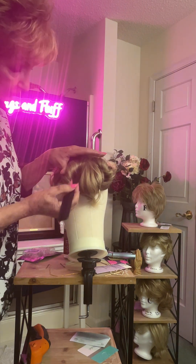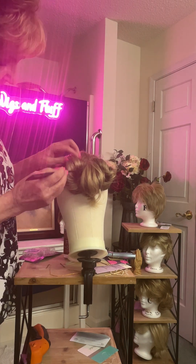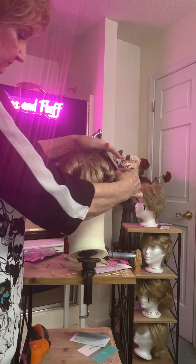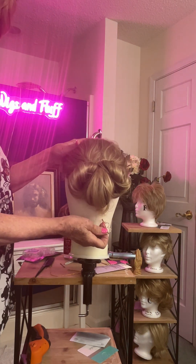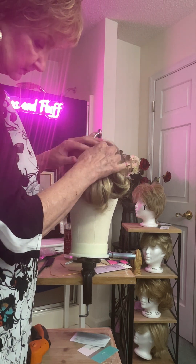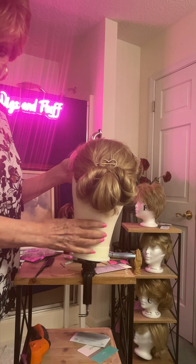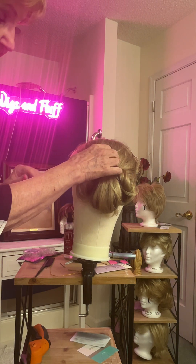Now is when this little tool comes in handy, because you want to fluff that out as much as possible. Then lastly, you want to get your clip and stick it right in here at the top of the bun. And that is how to make that updo — it's really simple. It's just twisting the hair; it's not that difficult to do. You can practice it and try to get it as good as you can.